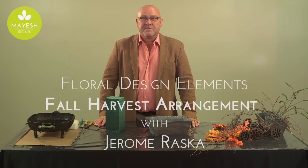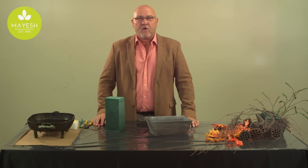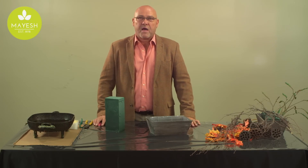Hi, I'm Jerome Raska, and I'm excited to share with you a quick and easy fall centerpiece for this upcoming season.